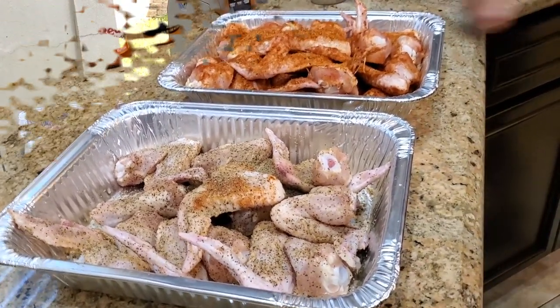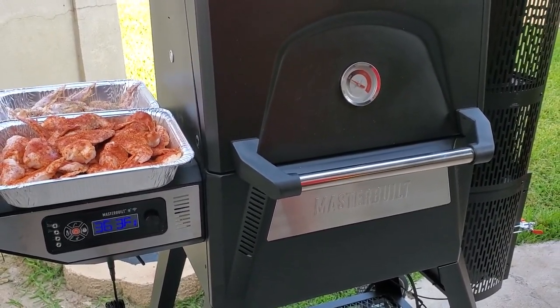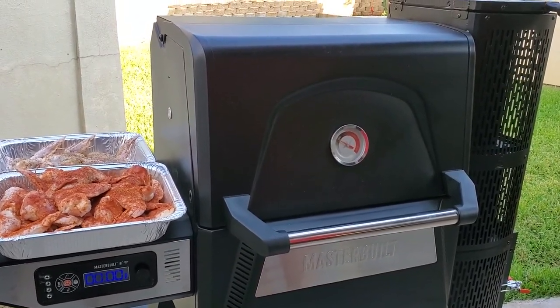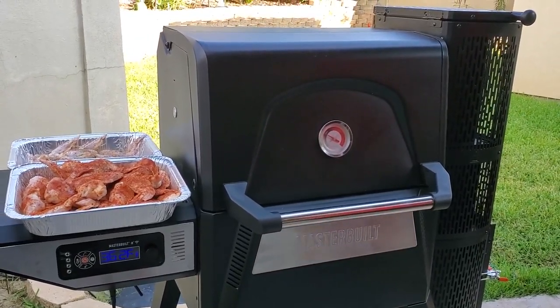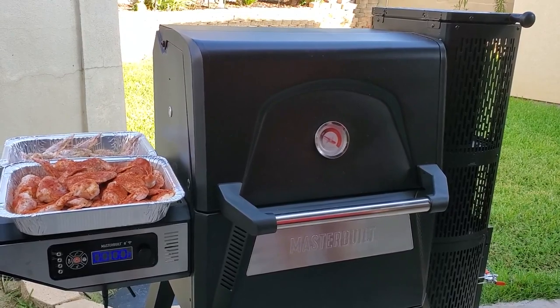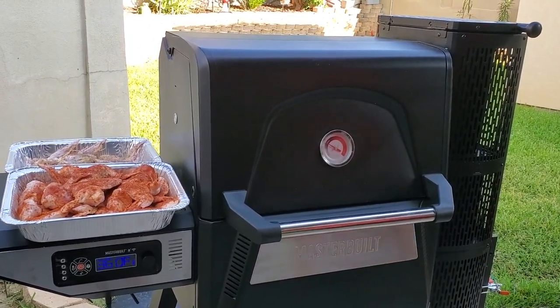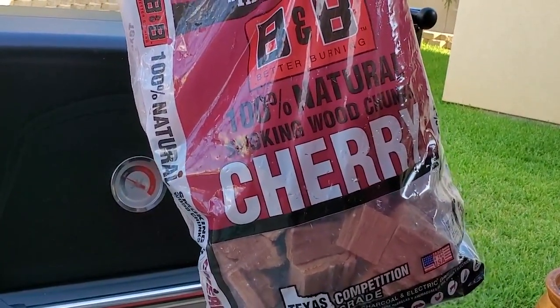Today we're cooking on the Masterbuilt 560 gravity feed smoker. So far so good — it's an awesome machine in my opinion. More to come on that. We're rolling today with B&B lump charcoal, the oak charcoal. I really love that stuff. Burns very, very hot and very, very clean. And we're using some B&B cherry smoking chunks.